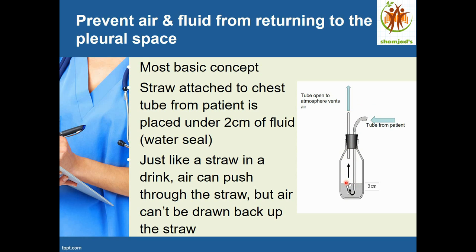If air comes back through, it will not pass under the water seal. The air cannot go under the water seal, so the patient is safe and the air cannot return to the patient.